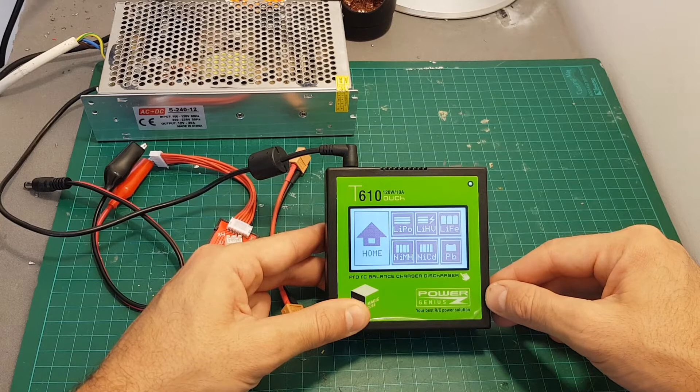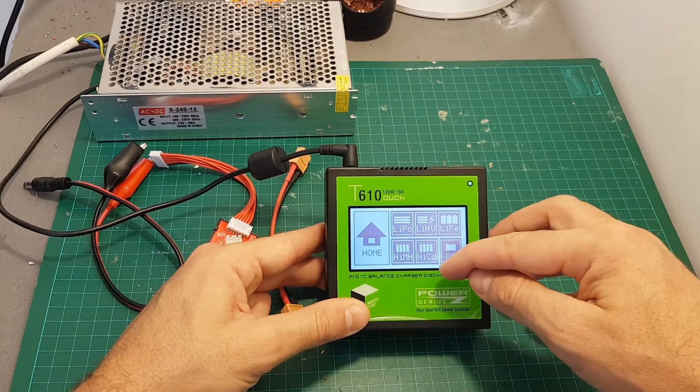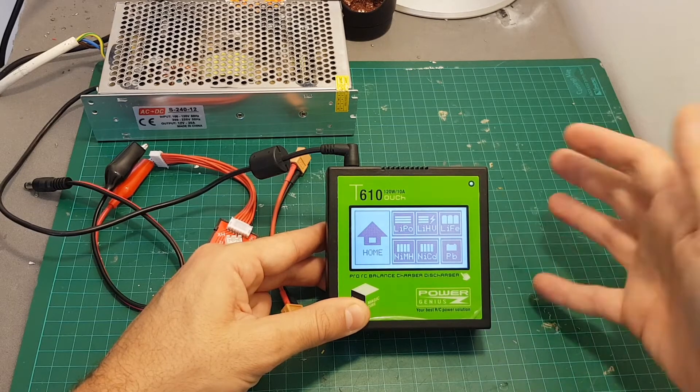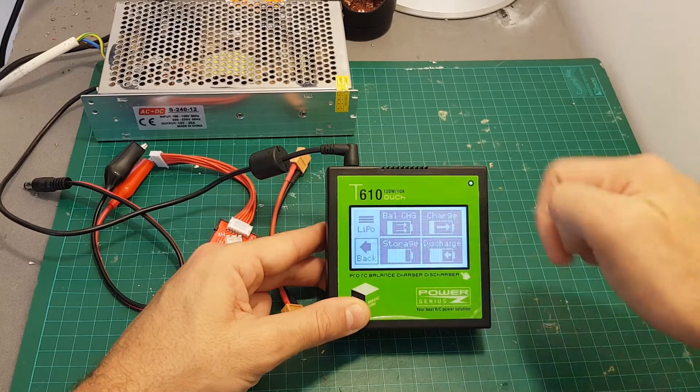As you can see we have five options. The first one is the battery — it allows us to select the battery that we want to charge. You have six options: LiPo, LiHV, LiFe, Pb, NiCd, and NiMH. So it pretty much covers all the battery types that you're going to need to charge.